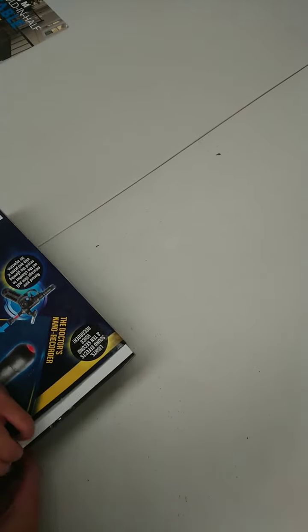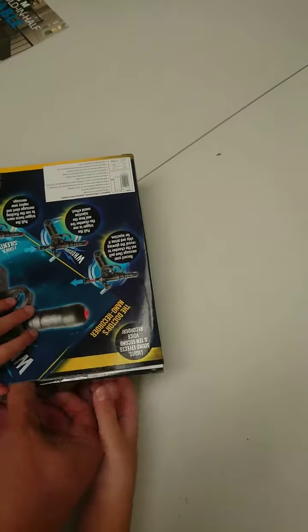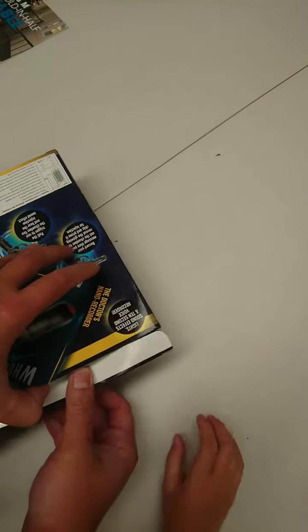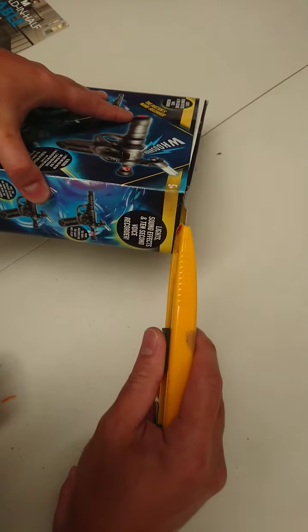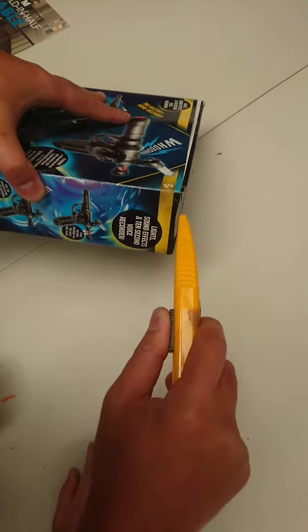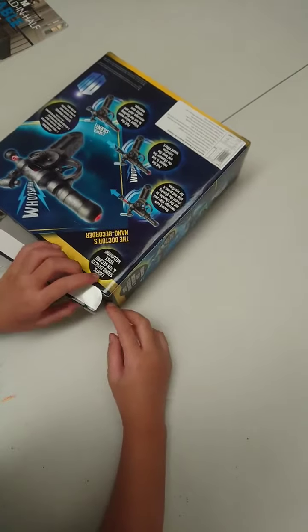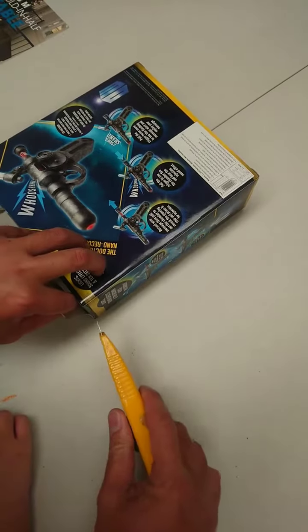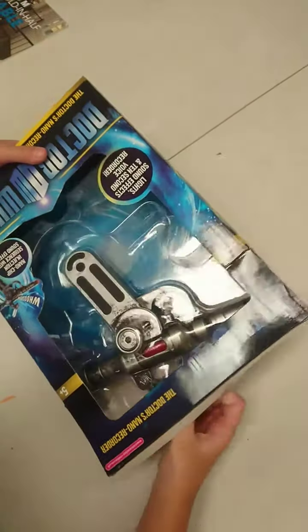Open it — yep. My dad is gonna help me. We need to open that side, this one. My dad forgot to use that. Okay, let's get it out.